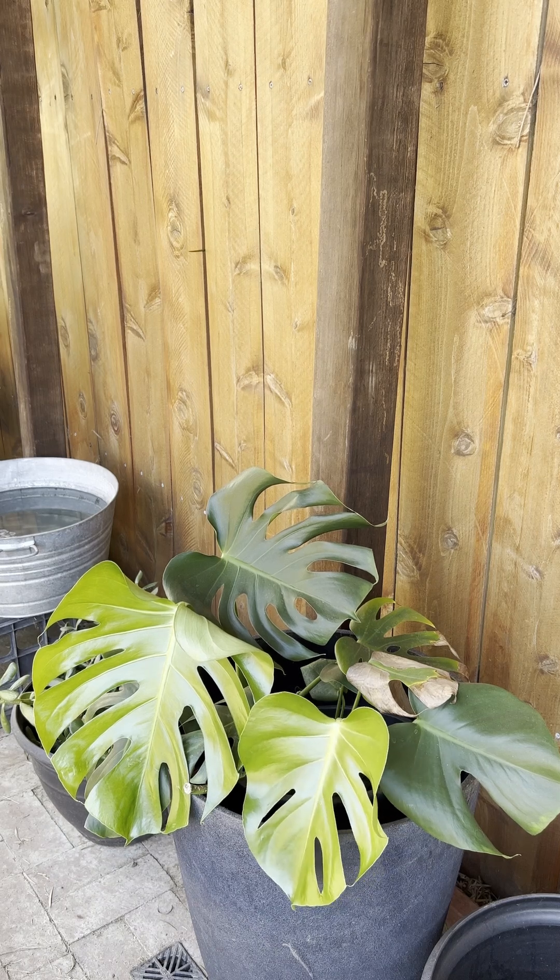This winter I'll bring it in and I'll show you that process. But I just wanted to show you it up close and how beautiful it is.